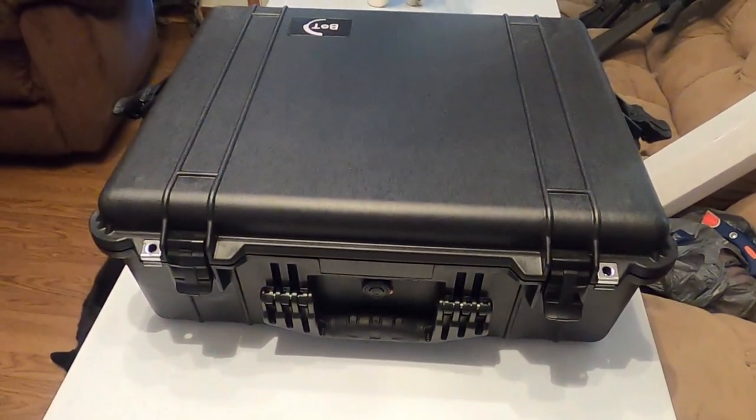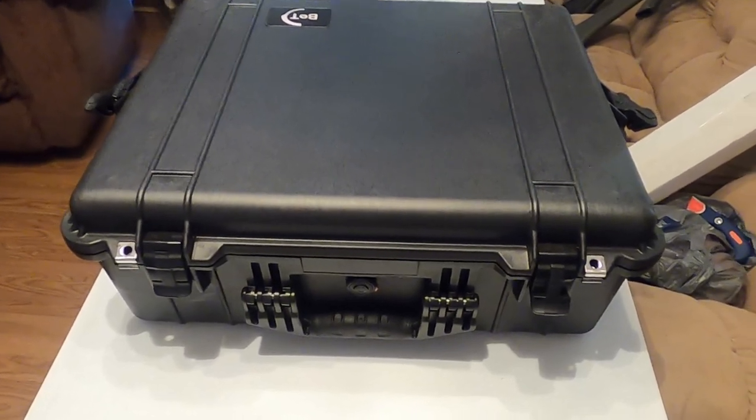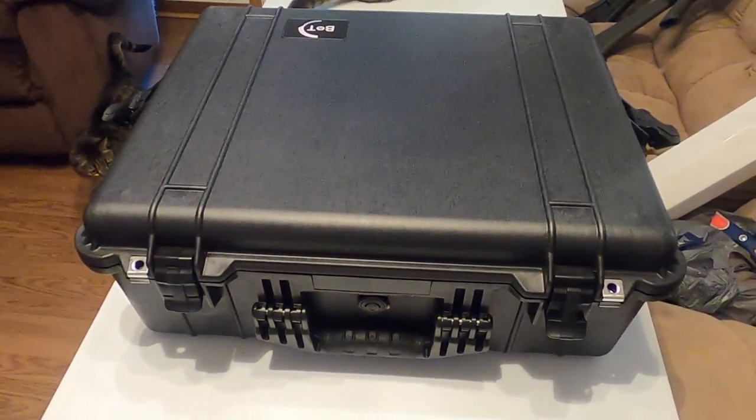Hi, Misha here, and welcome to a big black box. Aren't you entertained? I'm actually doing it in here because it's too big to open on the table.